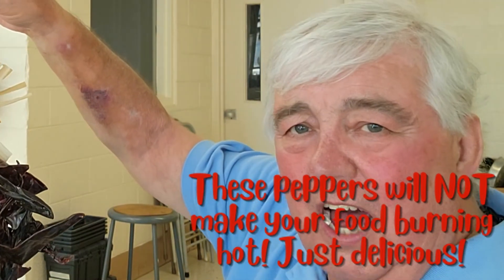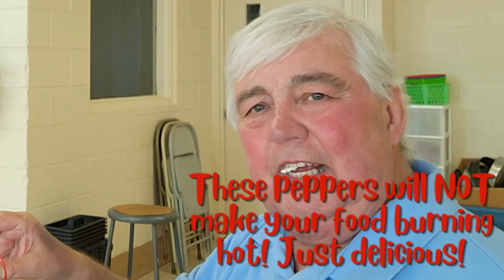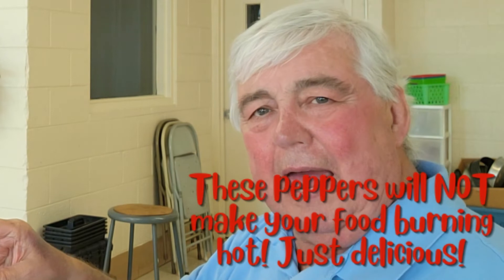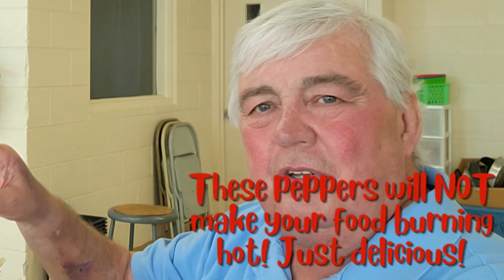These peppers are not excessively hot. They provide a dark, smoky, slightly bright, a little bit of heat taste to your food. And I'm telling you, it's wonderful. We in the United States don't know what we missed when we did not get on to the tradition from Mexico of using dried peppers in our menus.